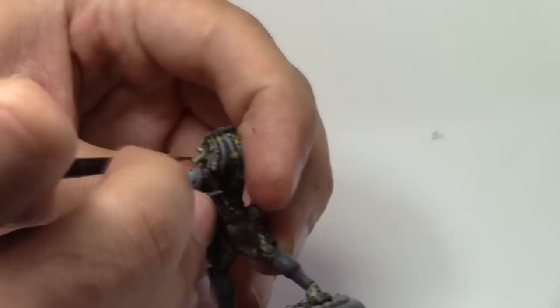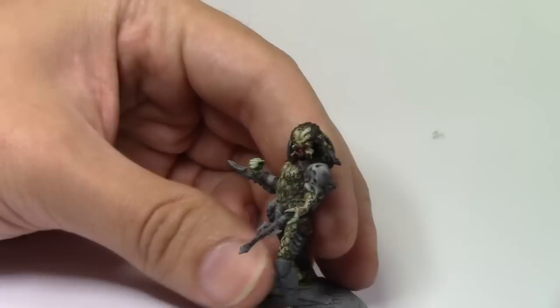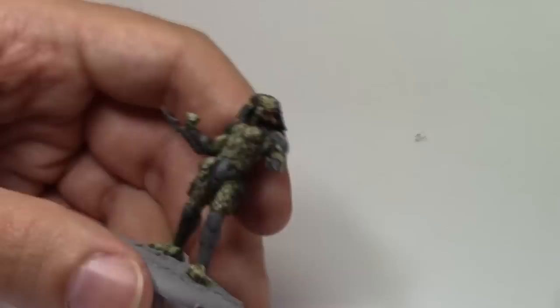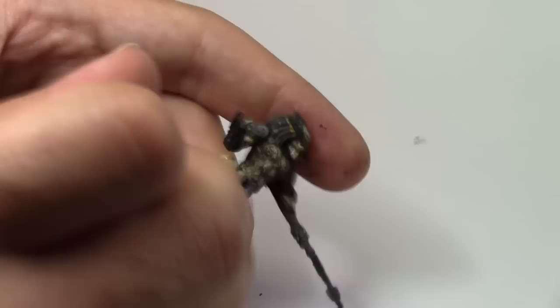I also use the same colour for the little claws on his mandible things. This bit, all I'm doing is using a Gore Red, thinning it down and just painting it as a glaze inside the mouth. Then I'm painting the skulls and the bone parts an ivory colour — so take your pick, Bleached Bone or whatever equivalent colours there are — just paint them ivory all over.